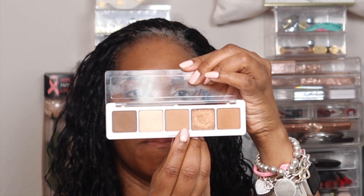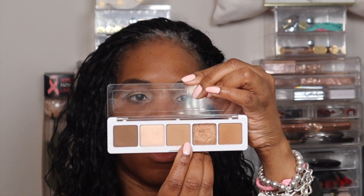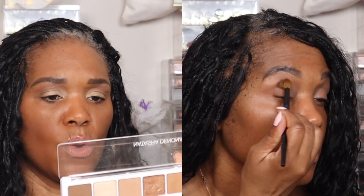For the eye look today — and you'll see a side by side — I started with the shade Safari in the middle, which I used just on the crease blending outward. Next I went in with Zand to deepen the crease a little bit, and then I went in with the outer corner color to deepen that outer V, as well as taking it down on the lower lash line.